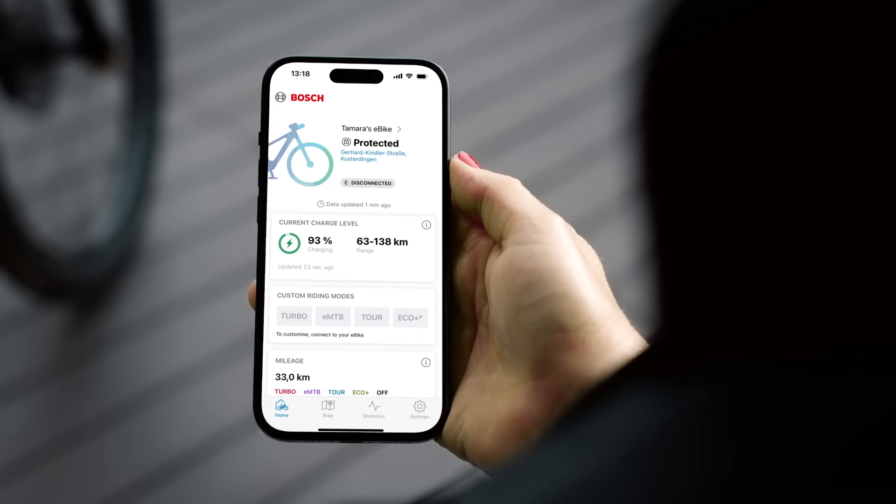Use these and other functions to improve your eBike experience before, during and after every ride. These were our new features. Now get the new features of the eBike Flow app, grab your eBike and then get out on the trail or on the road and have fun trying them out.